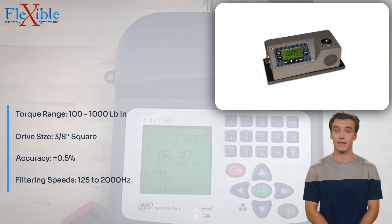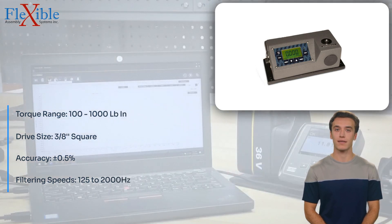a drive size of 3-eighths inch square, and an accuracy of 0.5%, the OZ-30,100LC delivers precise and reliable measurements for your quality control needs.